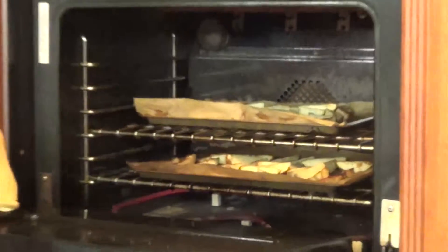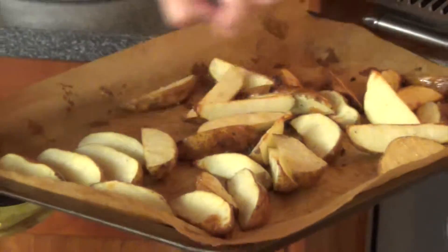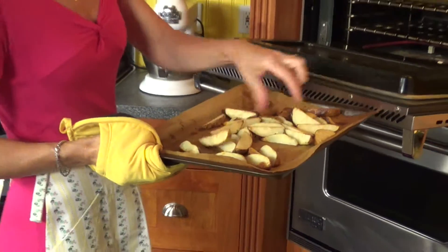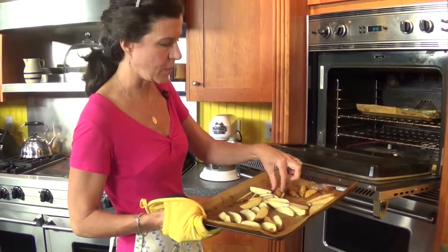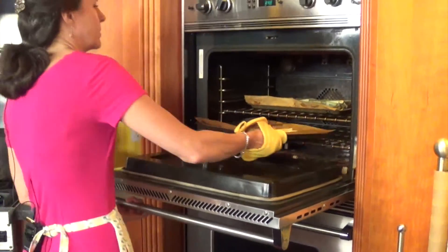They're turning a nice, rich, golden brown. You can just give the pan a little bit of a shake. I have asbestos fingers — I wouldn't necessarily recommend doing it this way. As you can see, they're getting nice and golden and crisp. These need a few more minutes; they're still a little flat.